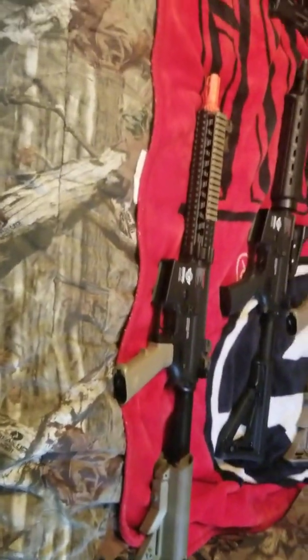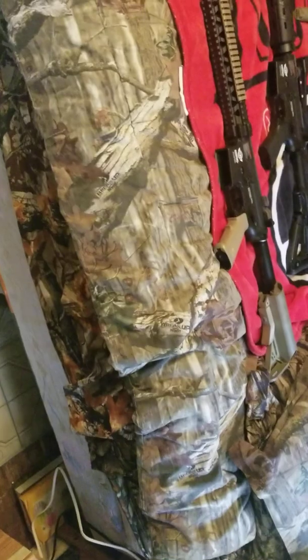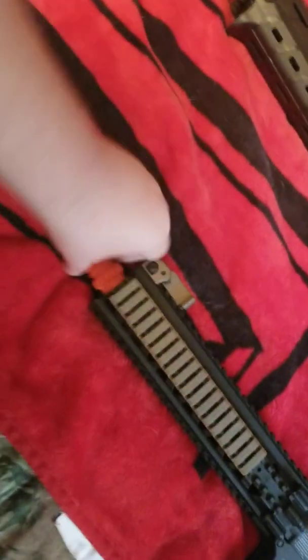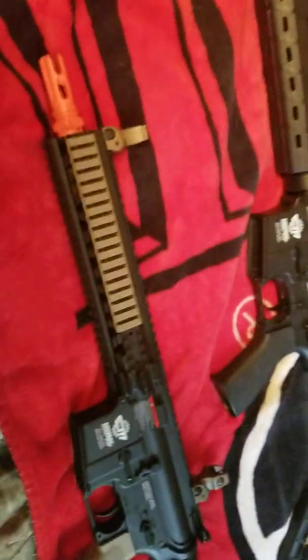No one really uses this gun much anyway, so I replaced it and I don't think he's noticed yet. The orange muzzle can't come off — it's threaded, so you can't throw a suppressor on there. I'm not gonna take it off all the way. And it's got some flip-up iron sights.